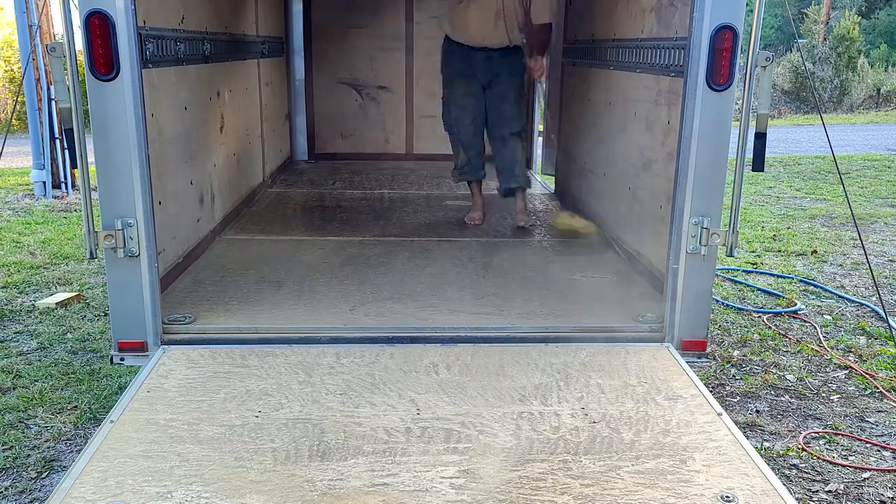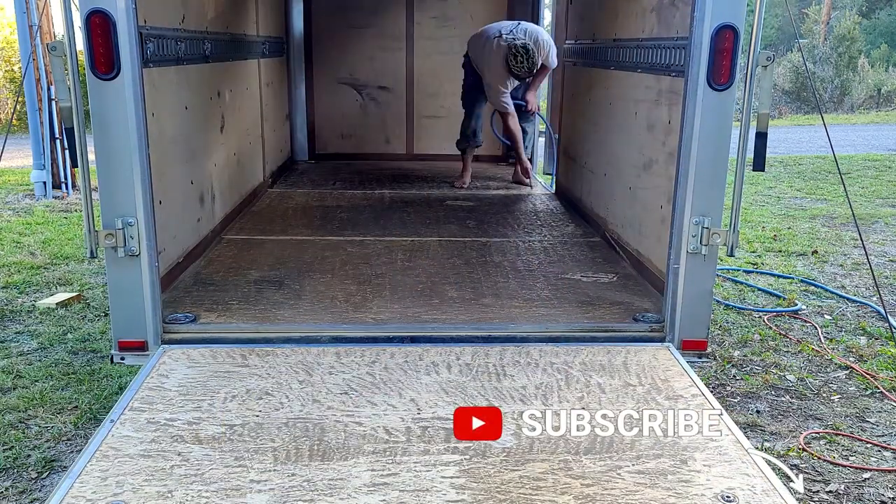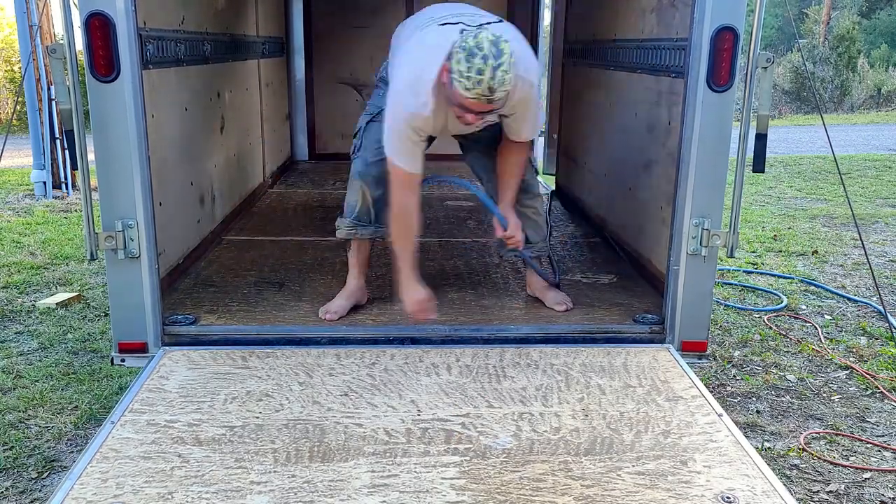Now we're going to go ahead and clean all the dust, sweep it out, and then I'm going to use the air compressor to get all the little crevices cleaned out. Then we're going to go ahead and start putting the polyurethane down.